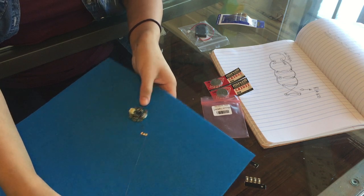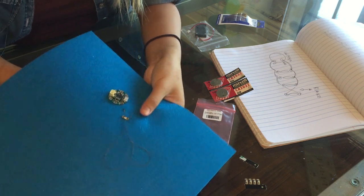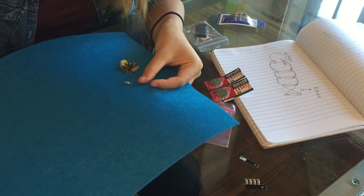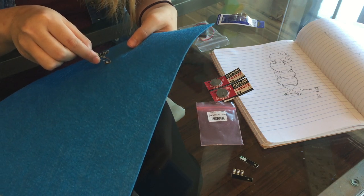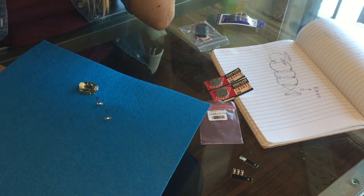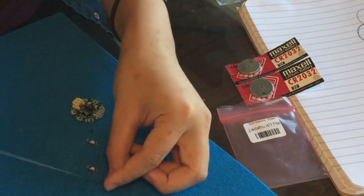Now the negatives of my LED and the board are connected. You want to form several loops around the metal-looking part of the LED because you need a strong enough connection for the LED to read the program when we start coding it. I'm sewing two loops around the LED — not only to ensure a solid connection but also so the LED doesn't move around. Tie off the end in a knot by looping the thread through and pulling to form a knot.